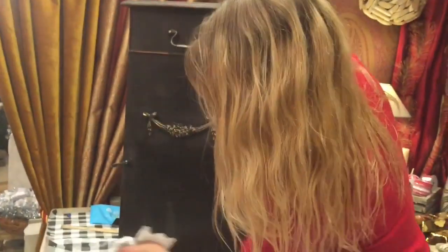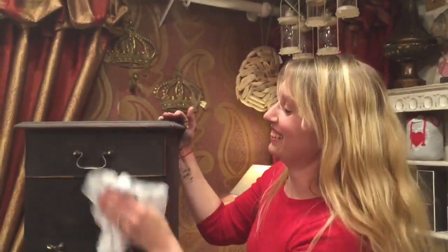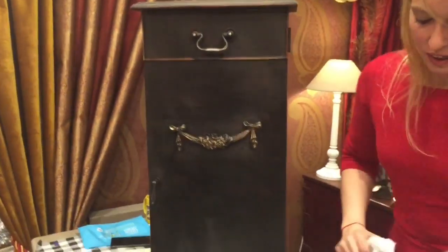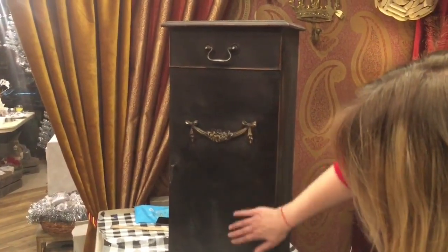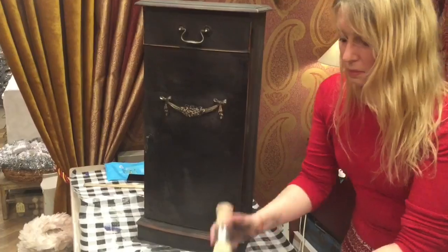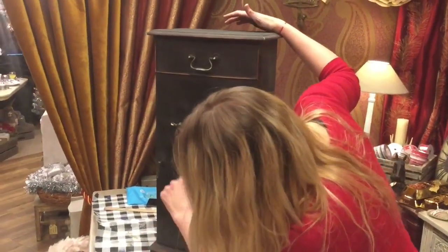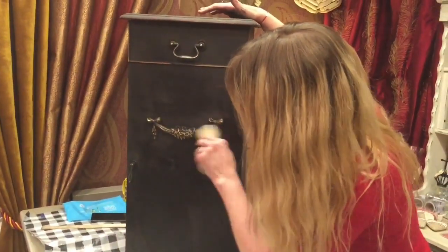That looks absolutely fantastic. I can see some patches where the wax isn't in as much as I'd like, and partly that's because I used graphite - it gives that really beautiful marbled look. I'm just going to go back over the bits where you can see the wax hasn't necessarily got in.